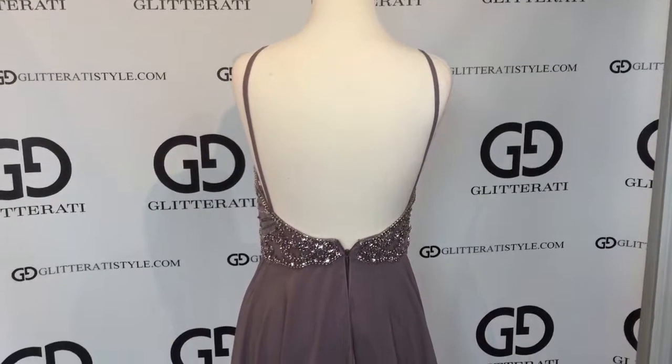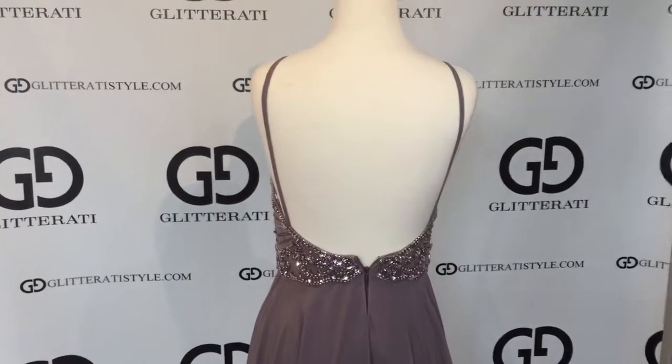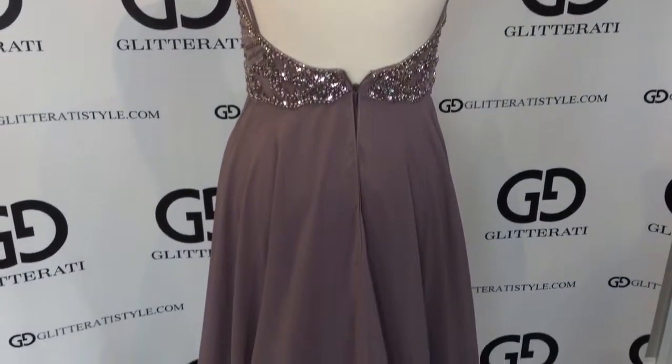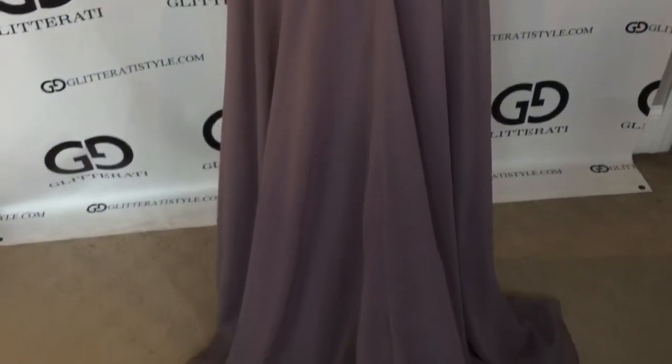The back features a gorgeous low back with very thin straps. The AB stone continues, and there's a gorgeous flowy back with a nice train.